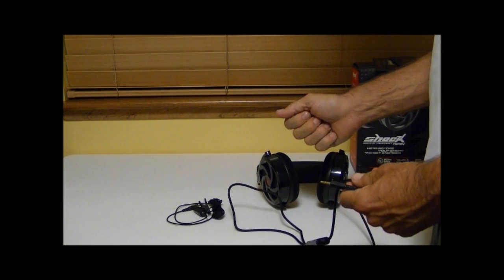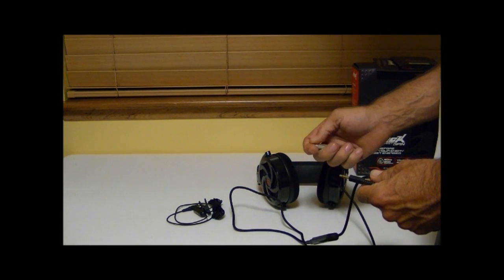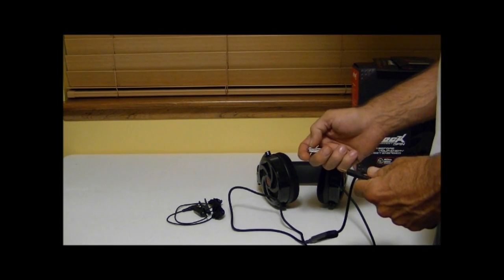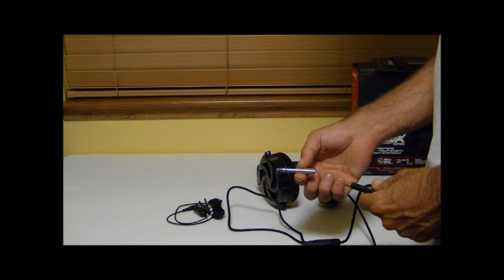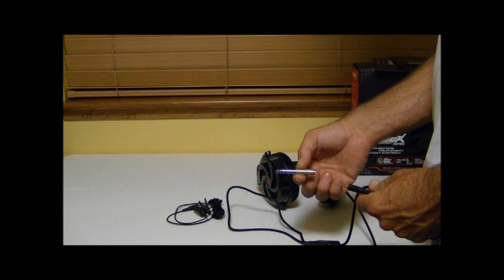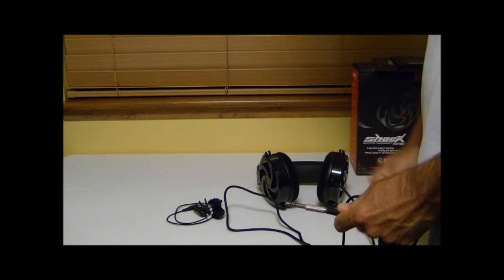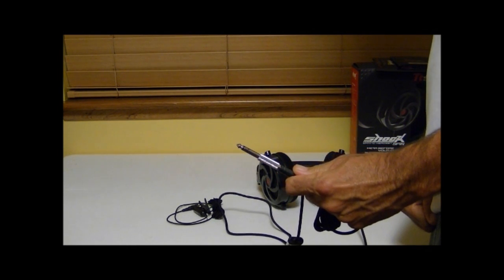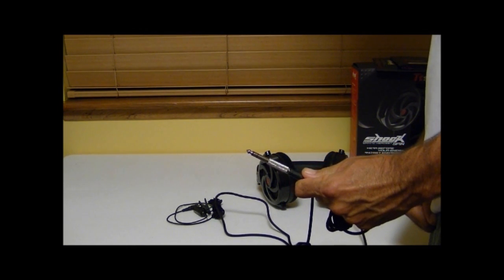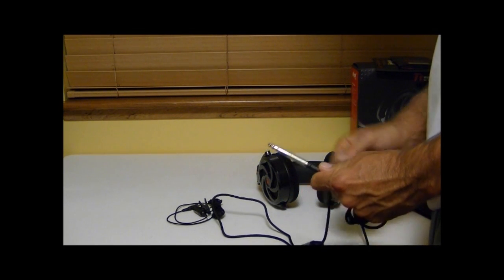If you plan to listen to a lot of music with these, especially with your home theater, you may also want one of these little adapters. I buy them at the electronics store locally for only a couple of dollars. You can plug your headset into the adapter and connect it to any home theater amplifier and use these headphones for that purpose as well.